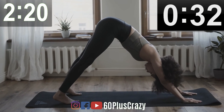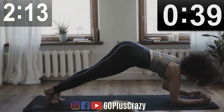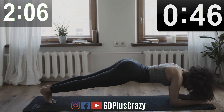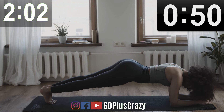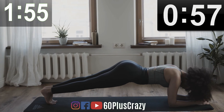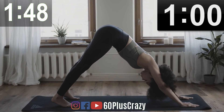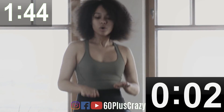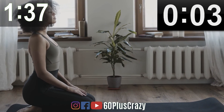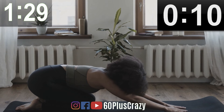Inverted Dog. Plank. Excellent. Inverted Dog. High Intensity. Vajrasana. Child's Pose. Stretch and Relax.